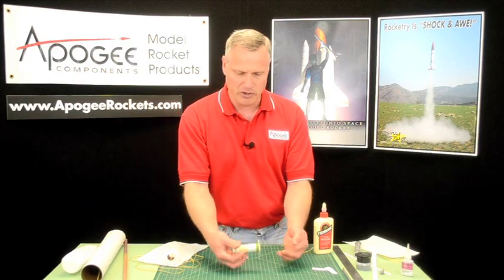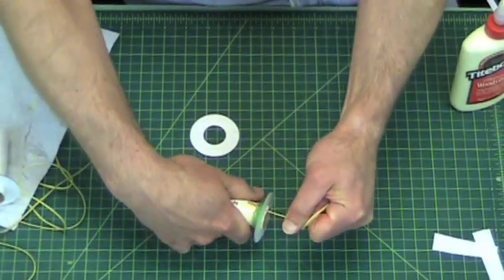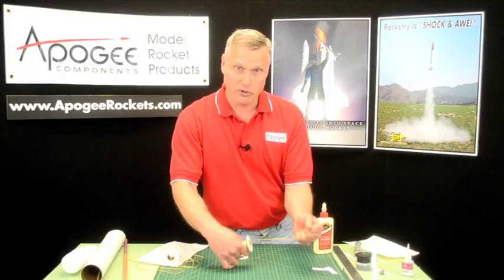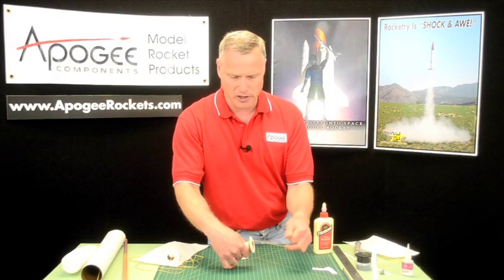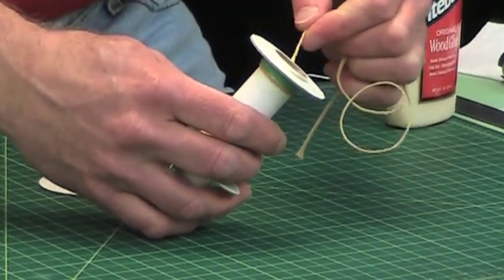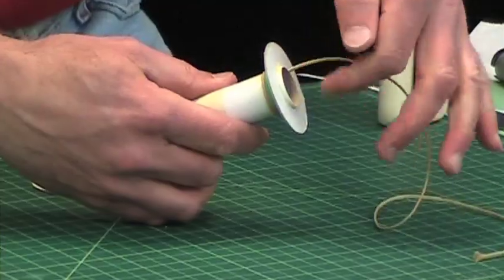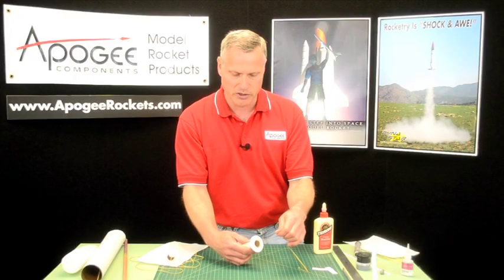This one here has already been dried, and you can really tug on it and it's not going anywhere. You always want to tug on your shock cords before you fly them, just to make sure that nothing's gone wrong. Kevlar, because it's heat resistant, can be really close to the front end of the motor.